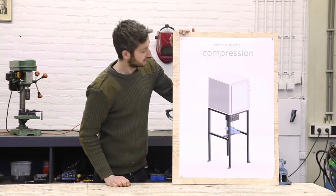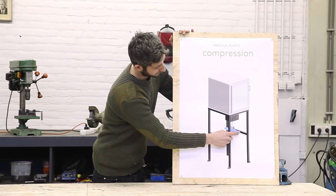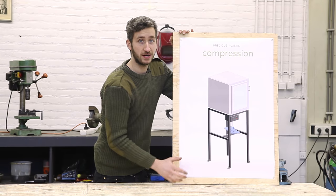That's the machine we're going to build and it consists of four different parts: we have the oven, the framework, the press and the electronics. We're going to start off making the oven — this is where the mold goes inside and gets heated.